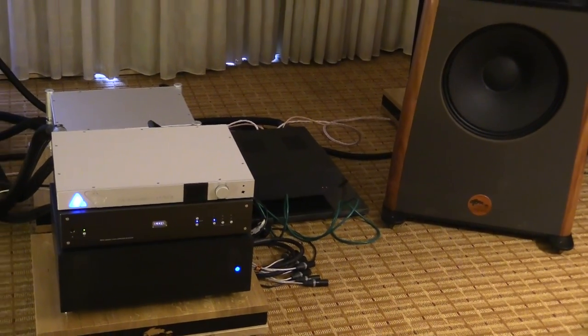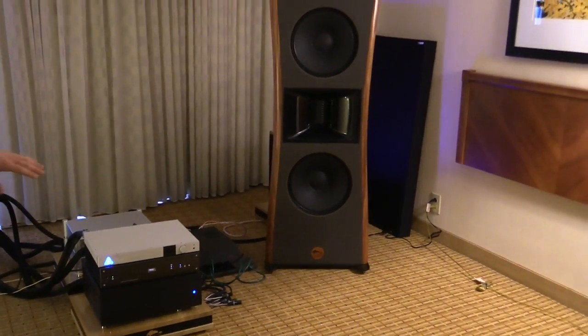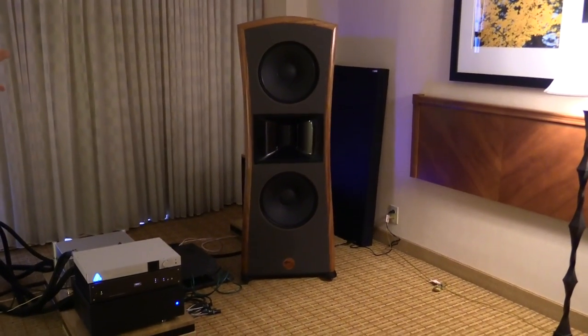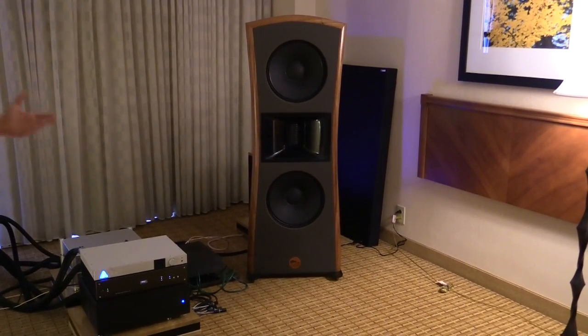The speakers are an open baffle dipole design, and we're using an air motion transformer down to 350 hertz. They are 102 dB sensitivity, and the entire system is $30,000.